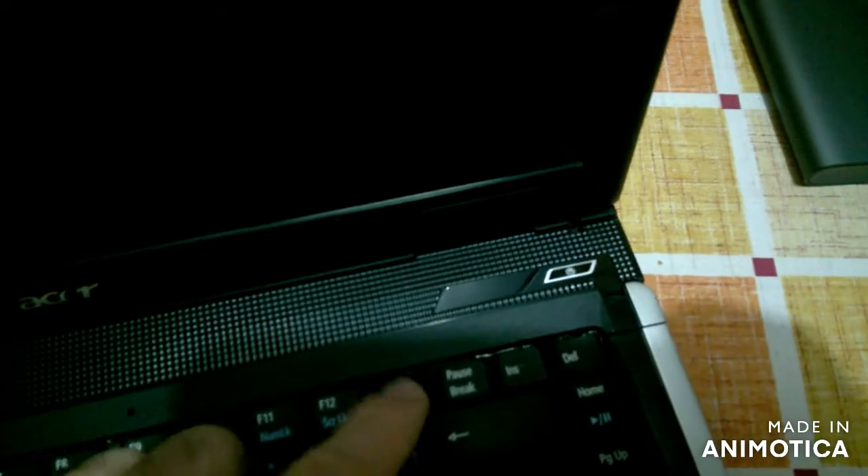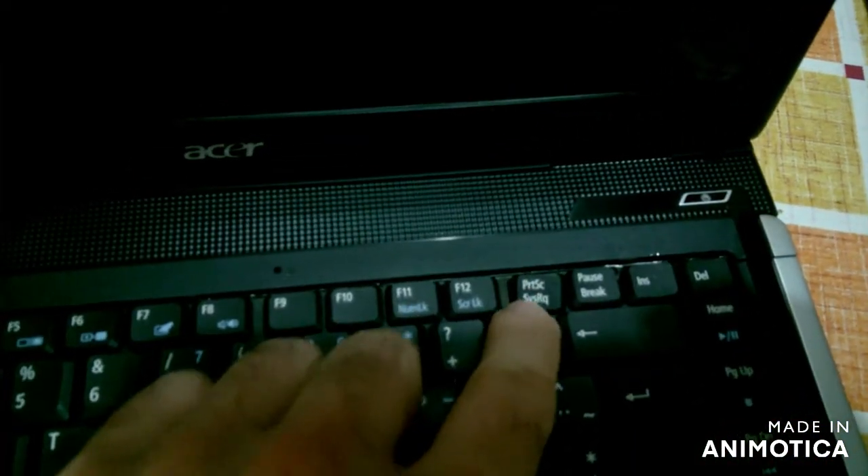The screen looks nice. There's some button missing, I think. This is a little okay. Here's some more specifications.